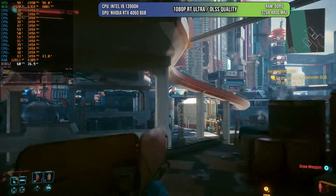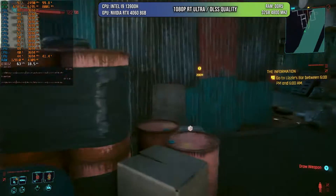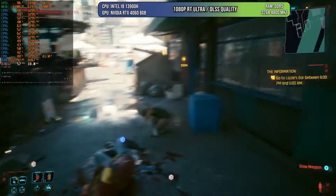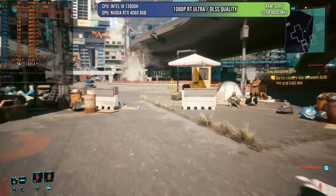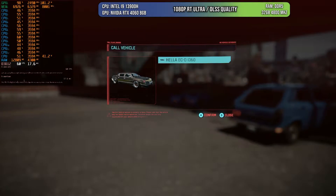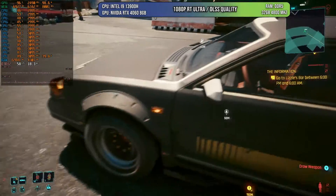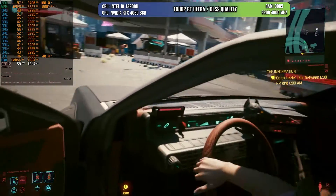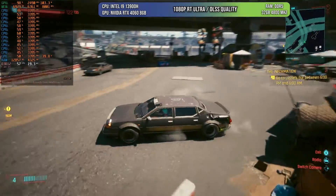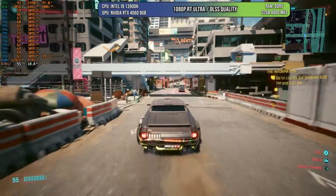Obviously I have to test Cyberpunk. Even today it's one of the most demanding games graphically. I'm using 1080p with the ray tracing ultra preset and DLSS on quality. Even though we're not right at 60 FPS — the average could be 60 but there are dips here and there — it's still amazing that we can play on mobile at 60 FPS with full ray tracing on this game. To be clear, this is not the overdrive mode; this is RT ultra.